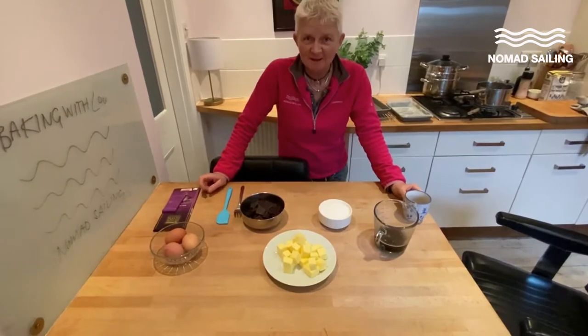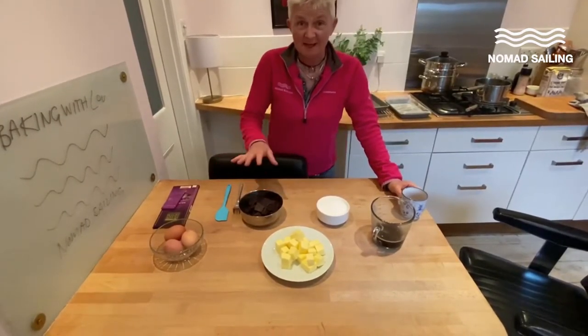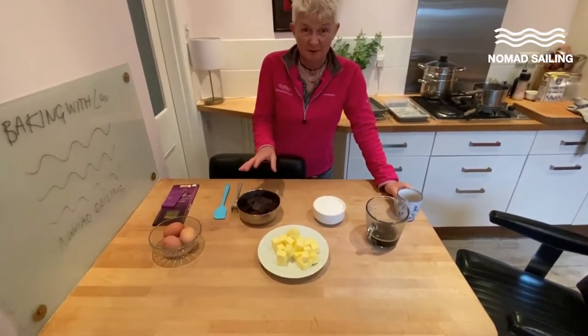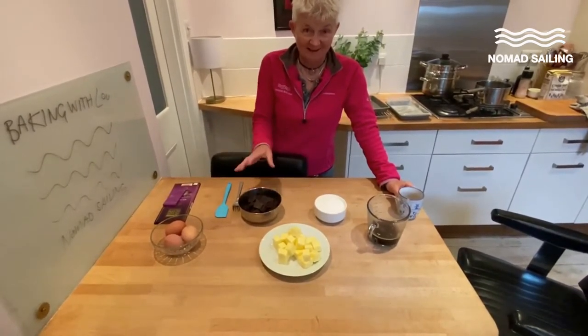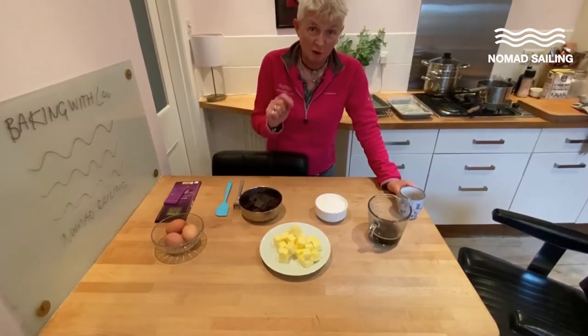Hi! Baking with Lou, series two, episode two. So today: chocolate cake. Now, firm favourite on the boat this, as a tray bake — easy, easy to make, and bonus: gluten-free.